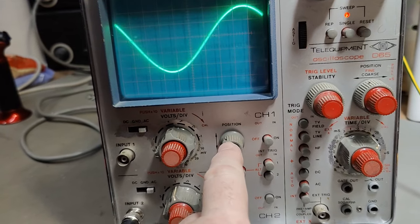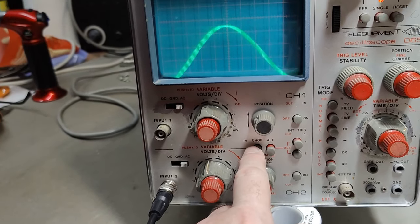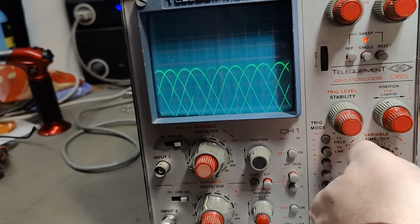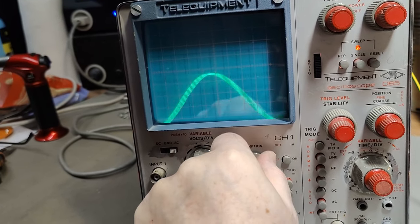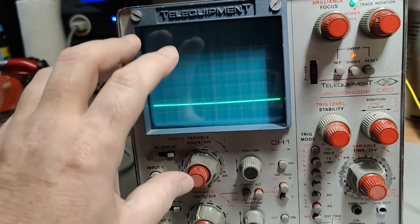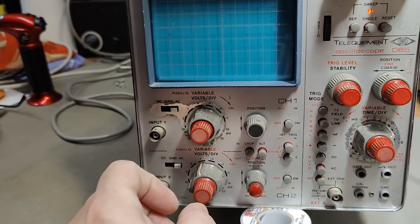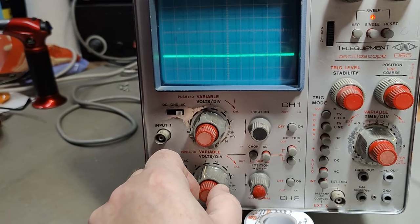This potentiometer for position in channel one is just completely dead. I'm now on channel two. If I turn on both channels, I'm in chop mode — you can even see a little chop interference. That has something to do with channel one, because this potentiometer is not connected at all. I tried adding a lot of contact cleaner, and sometimes I do get a line from channel one, which proves all the electrical circuitry for channel one is working.